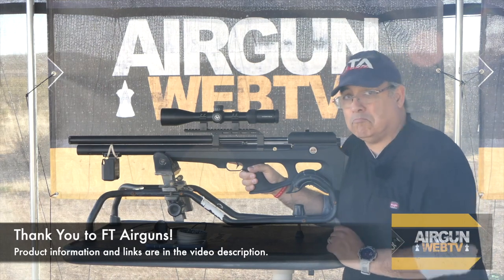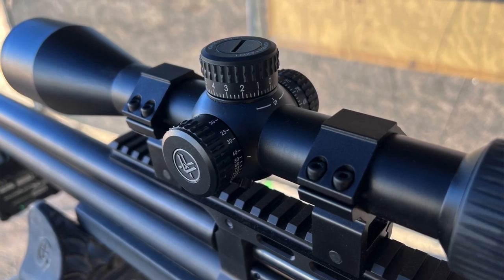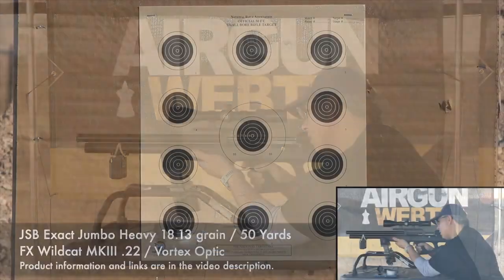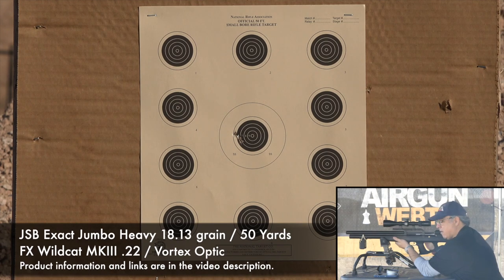FX Wildcat Mark III, 22 caliber — let's get started. I'm shooting with the Vortex optic they put on here — first focal plane, really nice scope. Dead center and here we go. First shot reading was 923, and we are pushing a little bit left like I thought, but that's a pretty good group.